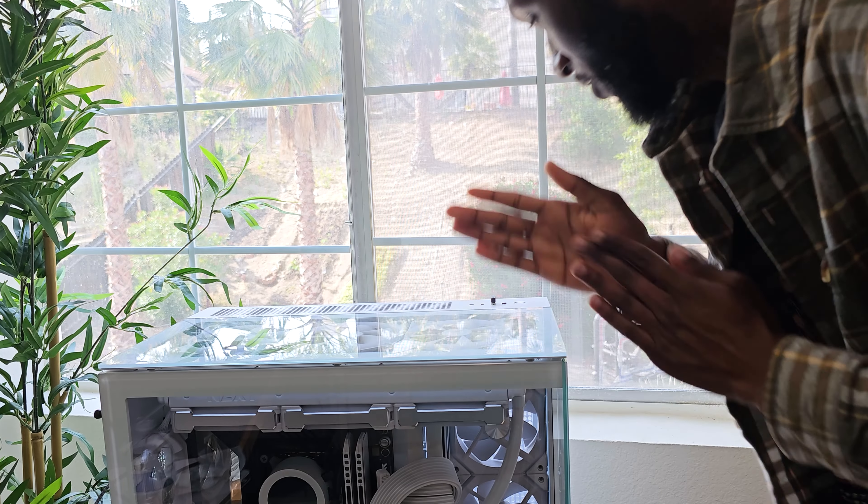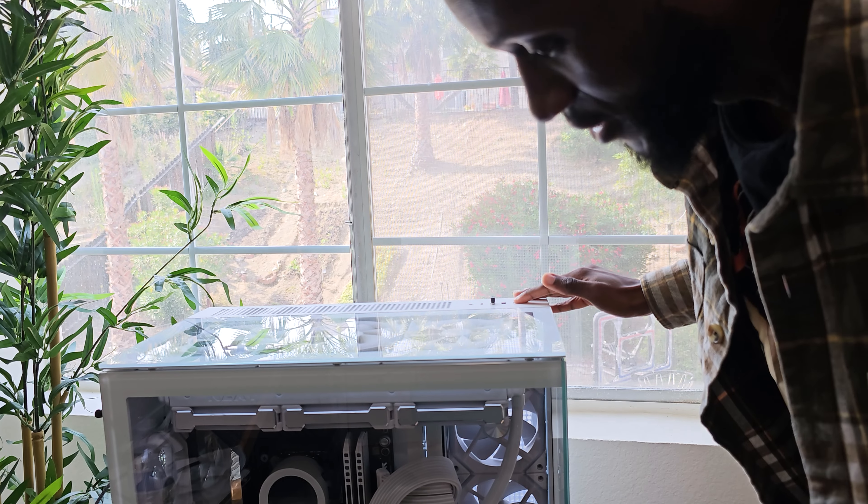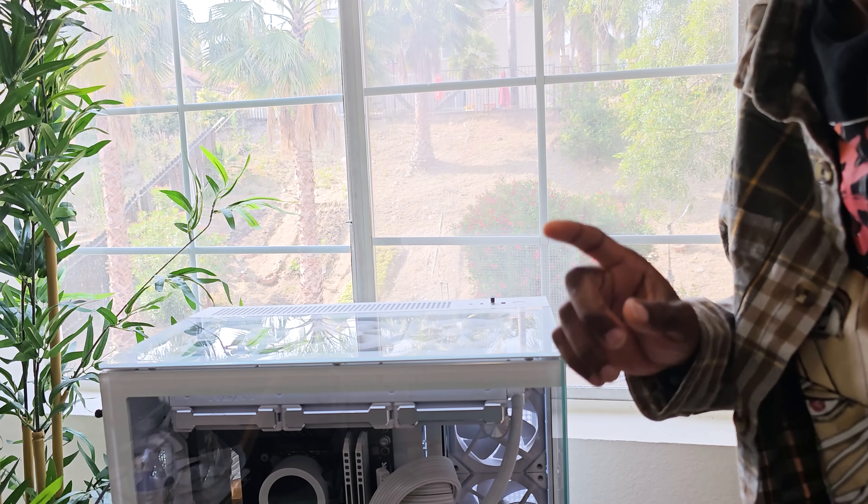This is the first time I build a PC by myself. The question is: does it even turn on? Here comes the moment. Bruh, what? No... oh wait, this better work.